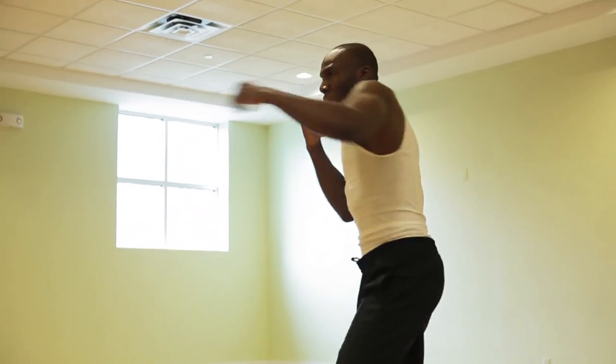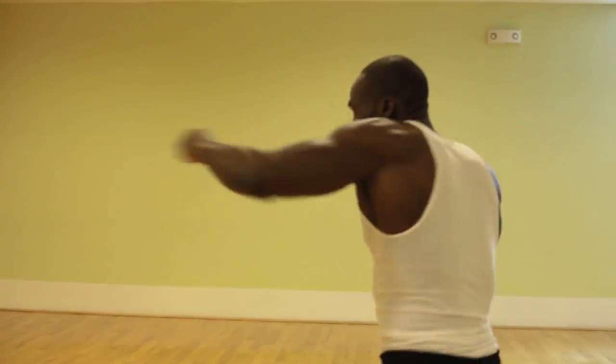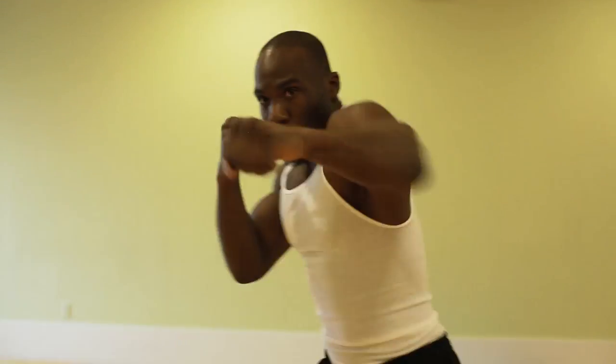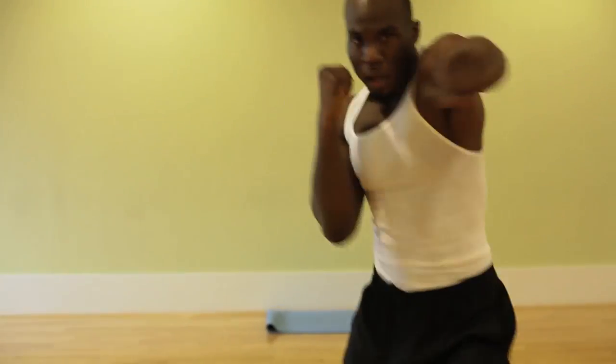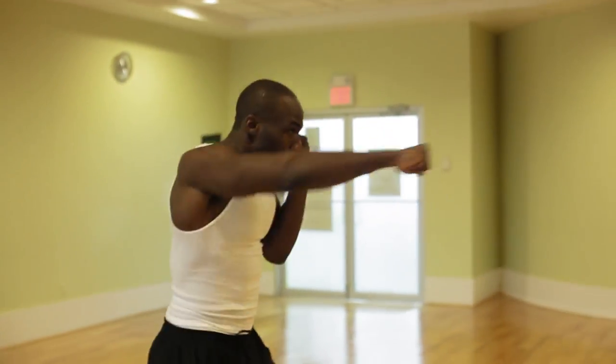Right after burpees, beginners take a one-minute break, intermediates no break. Beginners, punch in place for one minute, and intermediates two minutes. Punching in place increases your heart rate — it's also a great cardio workout that burns calories, loses fat, and helps you break a sweat.